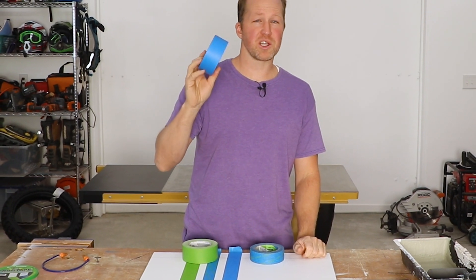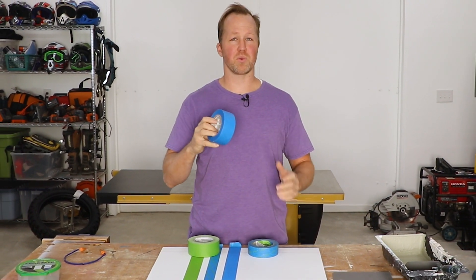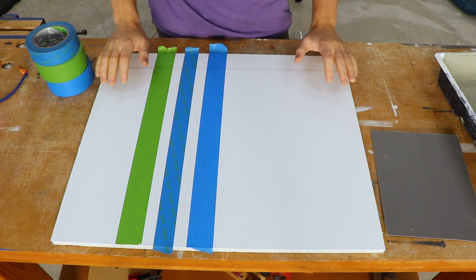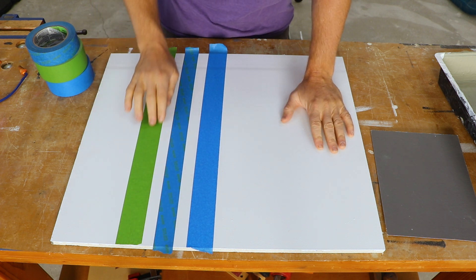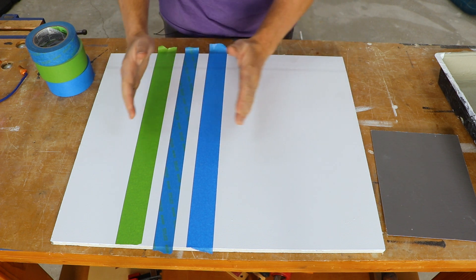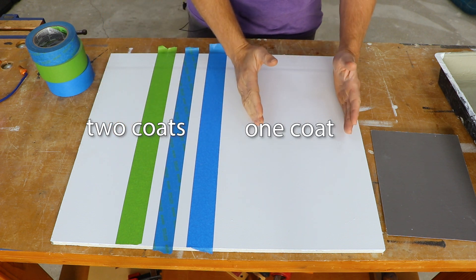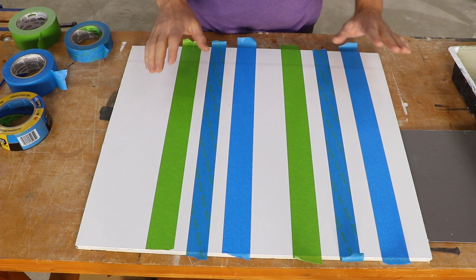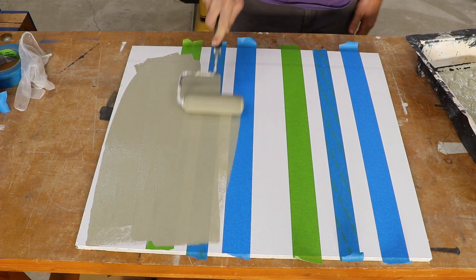I'll also be testing Scotch original blue painter's tape as a baseline for what a non-premium painter's tape would do. Here on the test bench I have a painted sheet of drywall and I've applied three different lines of the three different tapes. This side is going to receive a heavier saturation of paint and this side will receive a lighter saturation. I ran my fingers down all the edges to ensure that the edges were flush with the material.